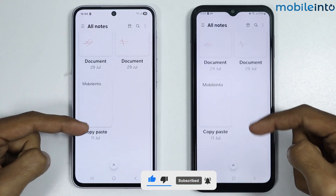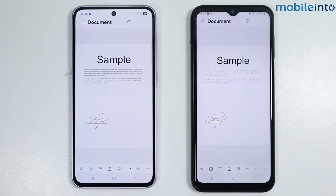And this is how you can transfer Samsung Notes from your old Samsung phone to your new Samsung phone. Make sure to like, comment, and subscribe — thank you for watching.